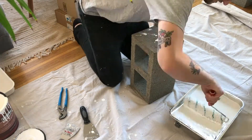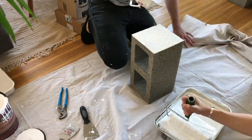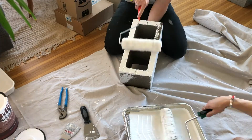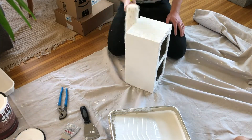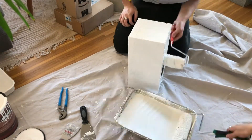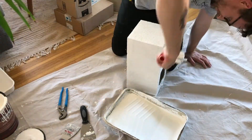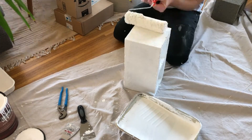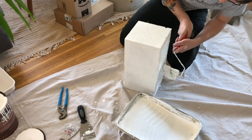This is a very easy project. There are literally two steps to make this happen. First step is get cinder blocks and paint them. The second step is to get your stair treads and cut them to size if you need to. I didn't cut mine, but I did decide to cut them for someone else's space so that it fit better.